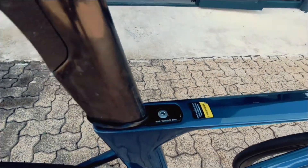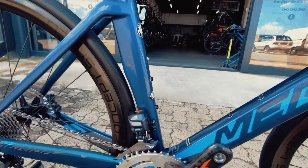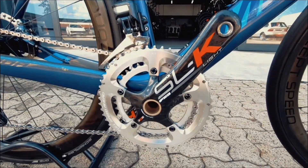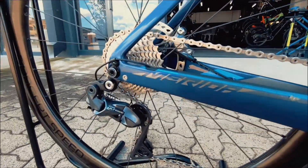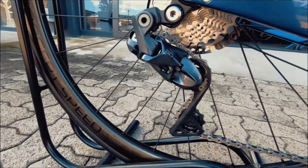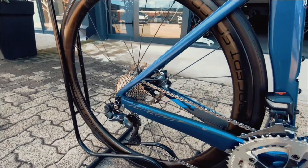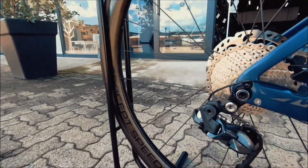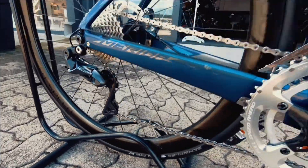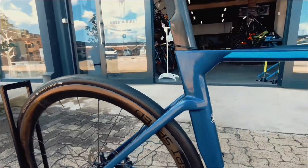Real nice integrated seat post that's also carbon, down to that chain crankset up front — SLK crankset — and then onto an Ultegra E groupset, electronic groupset, and it's an 11-32 at the back, really nice for the climbs. Real nice Concept Speed wheels, also carbon wheels.